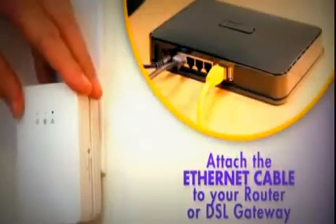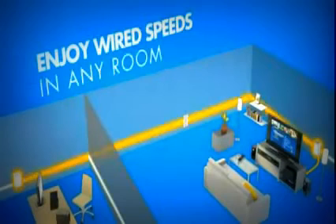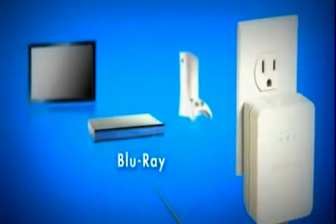Then from any other plug in your house, you pick that internet access up with another adapter that just plugs into the electrical outlet. From here, you can set up another Wi-Fi network or hardwire into an Xbox, a computer, or a printer.